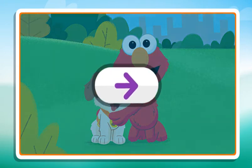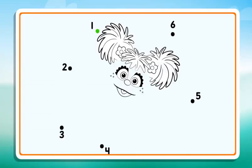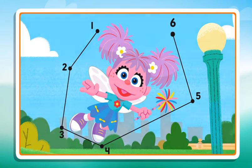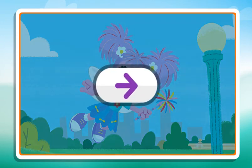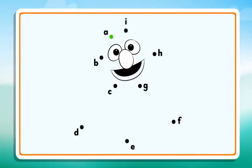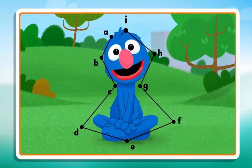Click the arrow to keep playing. Connect the dots to reveal the picture. 2, 3, 4, 5, 6. Now I see it. Nice work. Click the arrow to keep playing. Connect the dots to reveal the picture. Hmm, I don't think that's the next dot. Try B, C, D, E, F, G, H, I. Wow, what a cool picture.